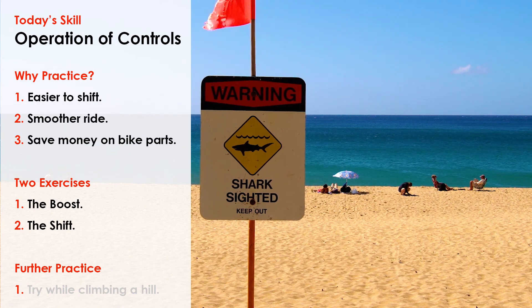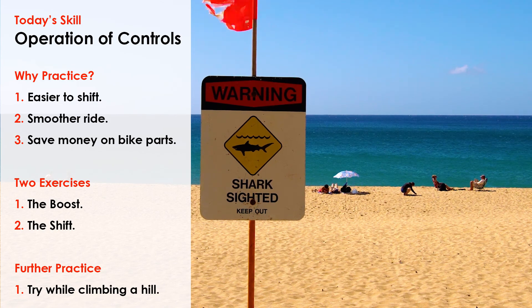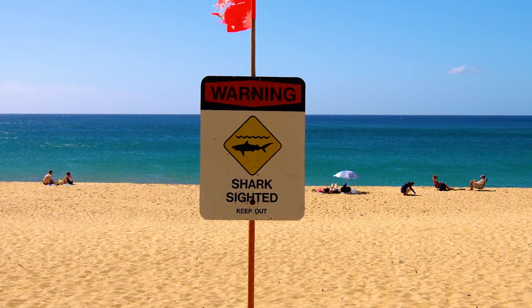Then we talked briefly about further practice — trying to climb a hill using the two pedal stroke boost. And that sums up our quick tip. I hope this helps you get out on the trail and have more fun.